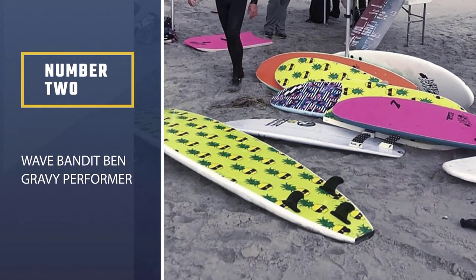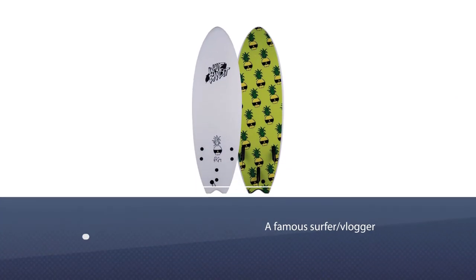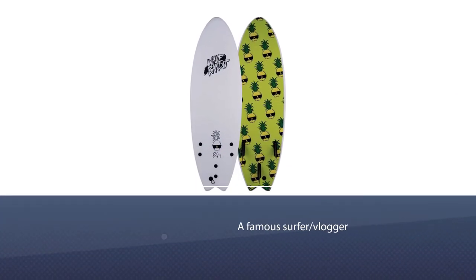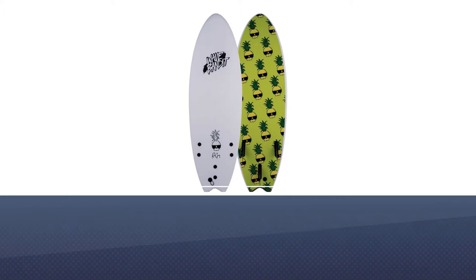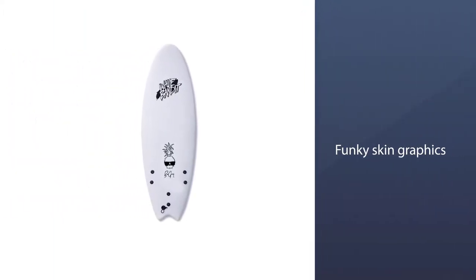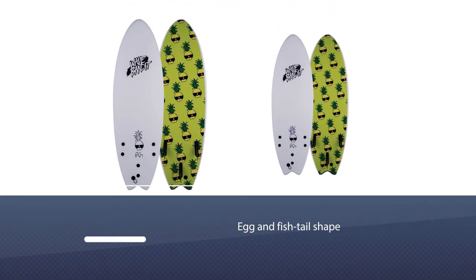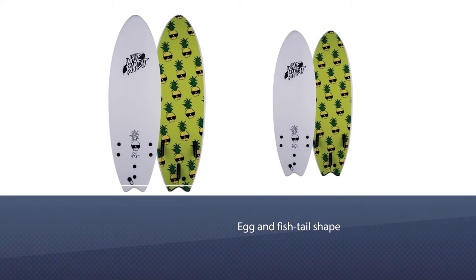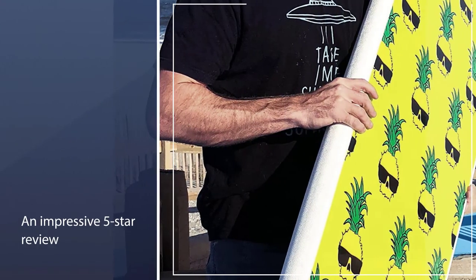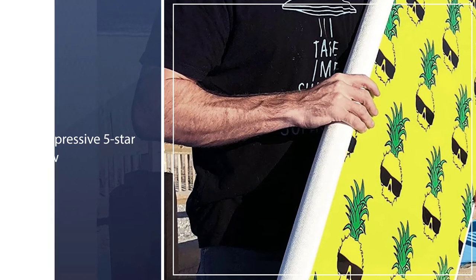Number two: Wave Bandit Ben Gravy Performer. Endorsed by a famous surfer vlogger — who hasn't heard of Wave Bandit by Ben Gravy? His personality is clearly imprinted on the board with its funky skin graphics displaying his logo. If this is good enough for a vlogger who videos his rides, then it must be good. The egg and fish tail shape of this board create the ideal board for your learning times.